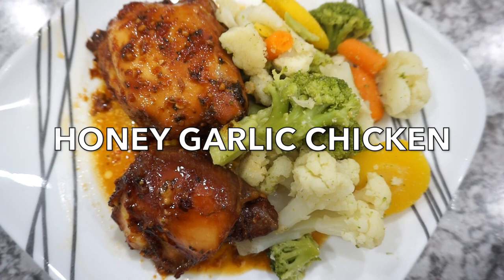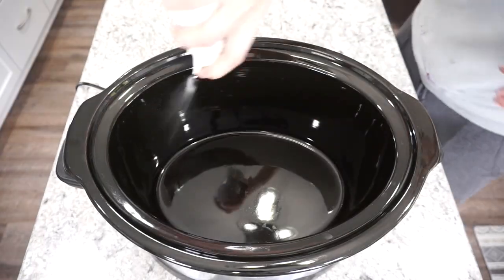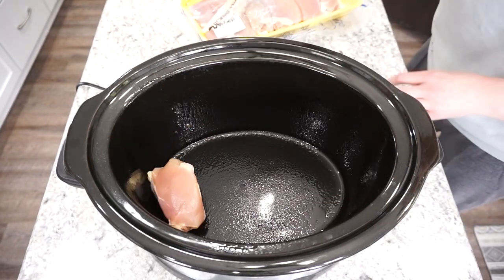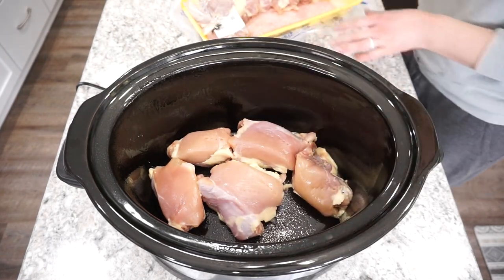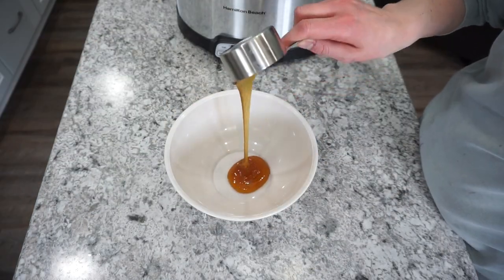For this first crock pot dinner we are making some honey garlic chicken. This is a family favorite and one that we make all the time — it's absolutely delicious. I'm starting with my large slow cooker and spraying that with some oil. Here I have six boneless skinless chicken thighs, but you could use a different cut of chicken if you want.